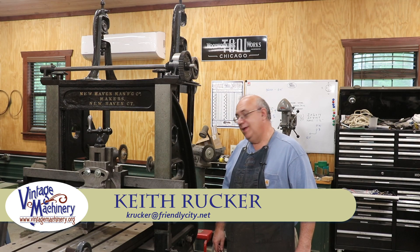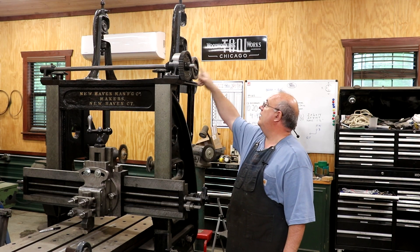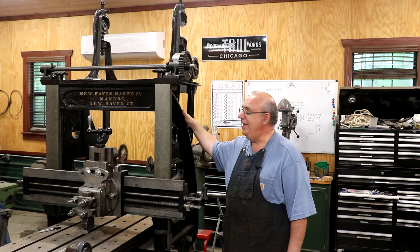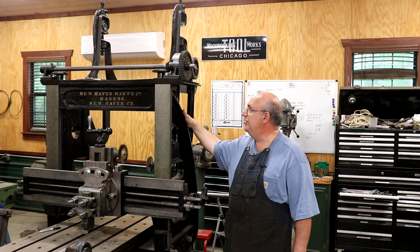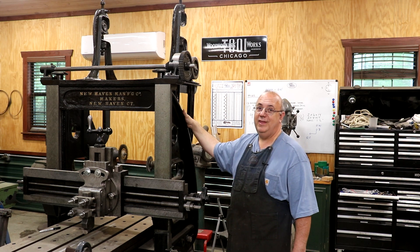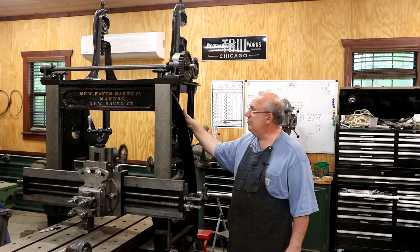Hello, Keith Rucker here at VintageMachinery.org. Today we're back to working on our metal planer restoration, and the goal for today is to get our counter shaft mounted up top here with the pulleys to drive down to the bottom, get us one step closer to getting this machine finished up. It has been dragging — my shop time the last couple of months has been extremely limited, but we're here today and we're going to make some progress. Let's get started and see if we can get this shaft mounted and get closer to getting this machine running.